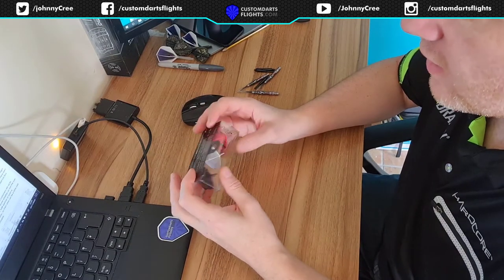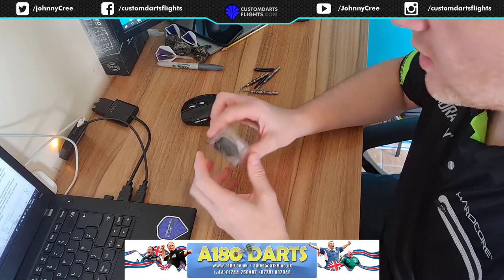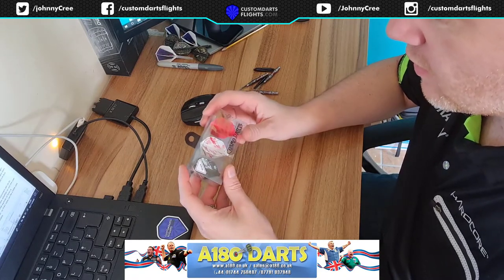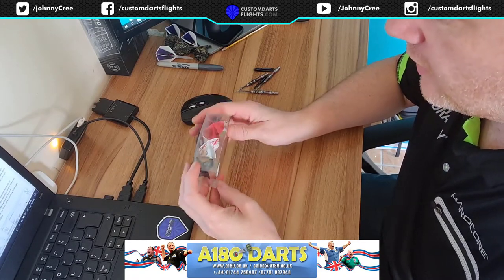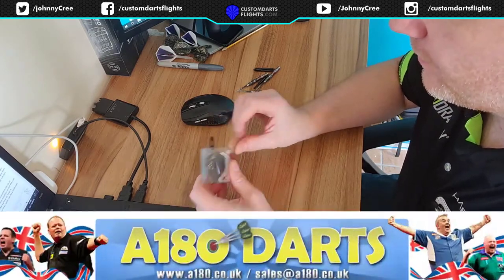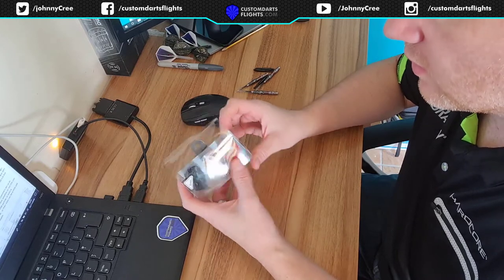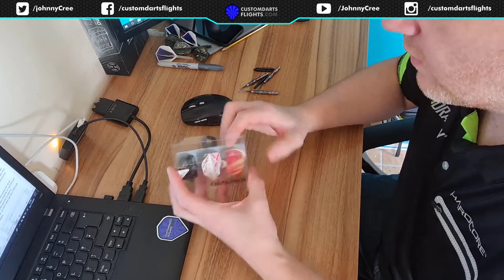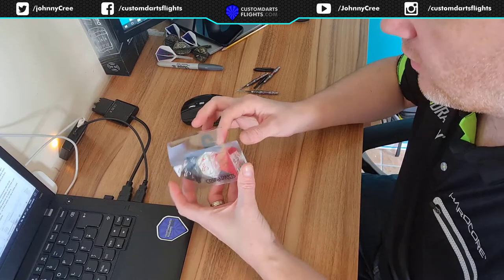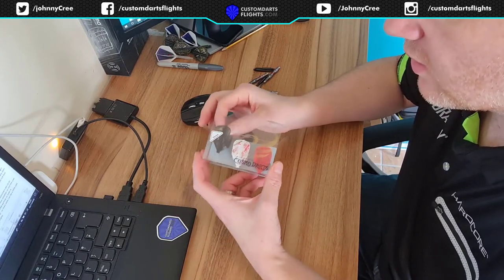I bought these from A180 — I think they were £6 or £6.50, not too expensive considering you get a nice print on them and the Cosmo flights last a considerable amount of time. They come in this standard Cosmo box with the Cosmo logo on it. With Royden Lamb flights they're generally mixed, so they're a mixed colour.